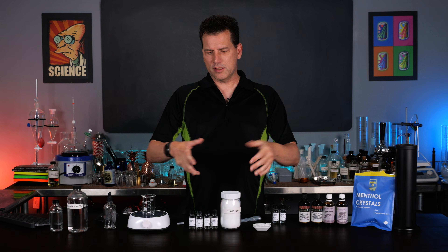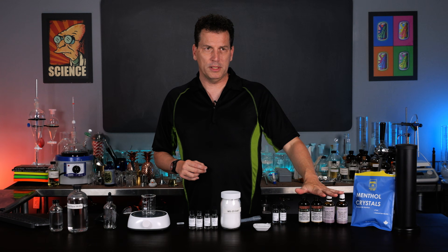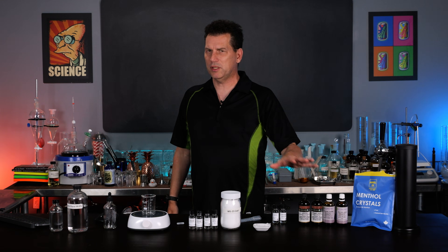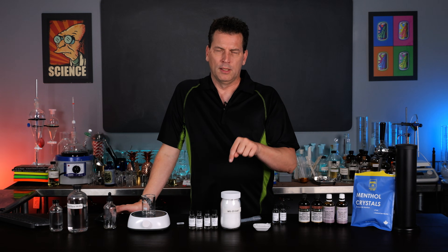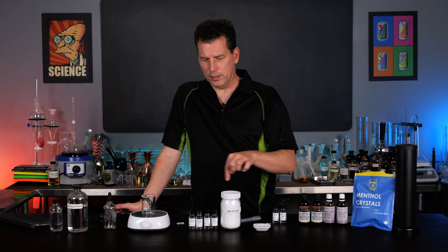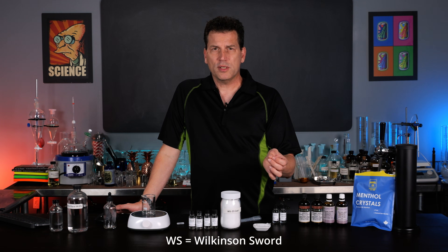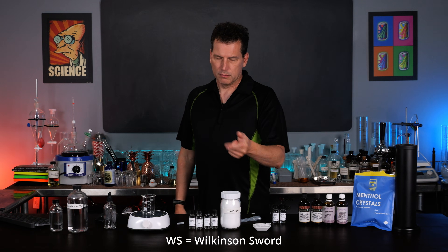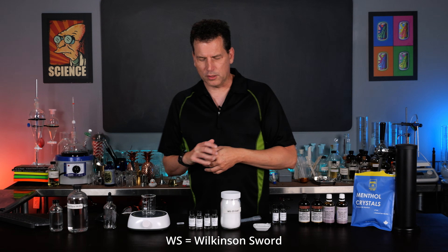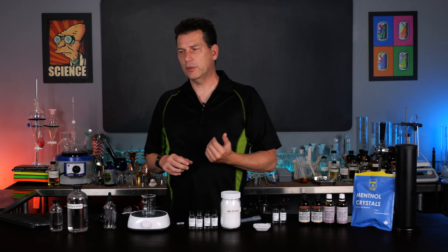And this is where these come in. You can use menthol, or peppermint and spearmint essential oils, but they're not going to give you the intensity of these compounds. Now WS23 and WS3 - WS stands for Wilkinson Sword, by the way, so they don't just make razor blades, they also have a chemical element to their company. These are synthetic compounds; they're not necessarily found in nature.